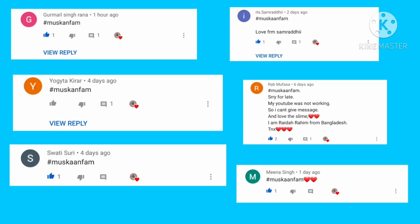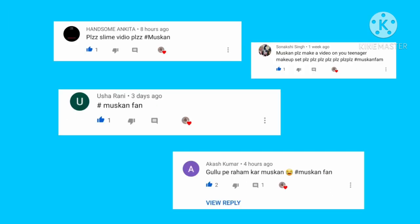Hey guys, what's up! Welcome back to my channel. This week's shoutout goes to these people — thank you so much for your amazing comments. You can use hashtag Muskan Fam to get a shoutout in my next video.